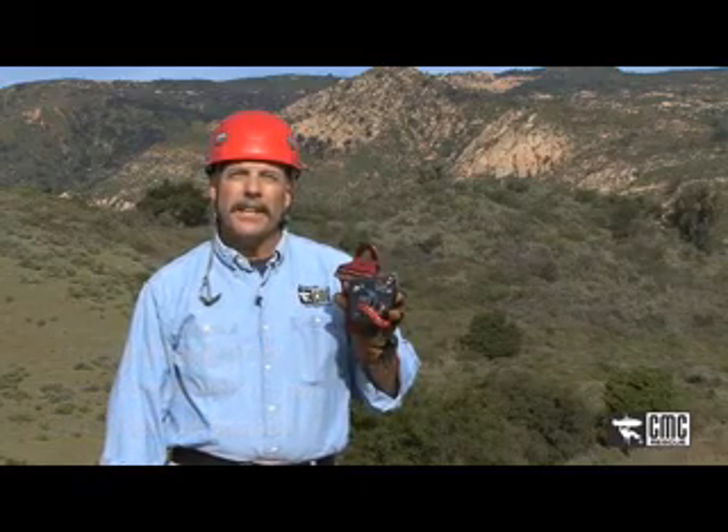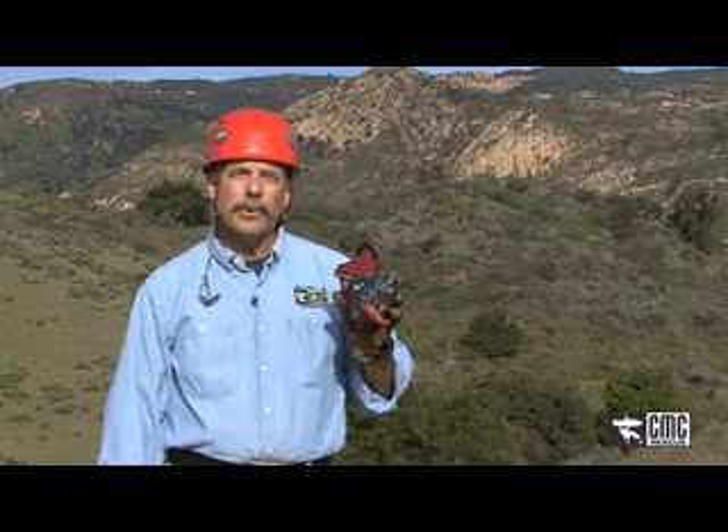We're here to introduce the CMC MPD multi-purpose device. It's UL classified to NFPA 1983 general use as a pulley auxiliary equipment and descent control device. It takes the place of the load release, the rack, change of direction pulley, as well as the rope grab or PROSEC.